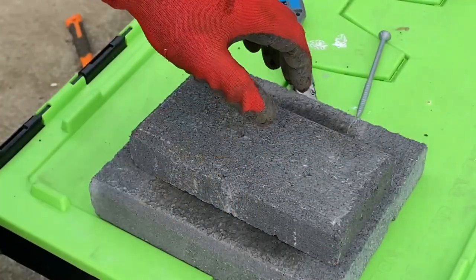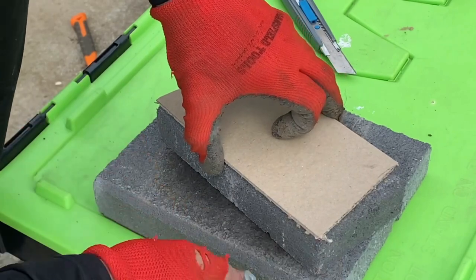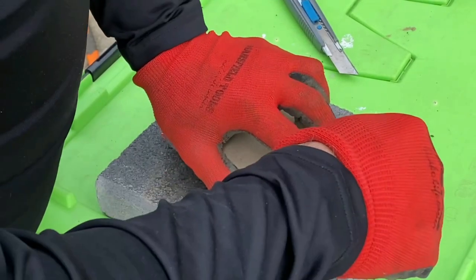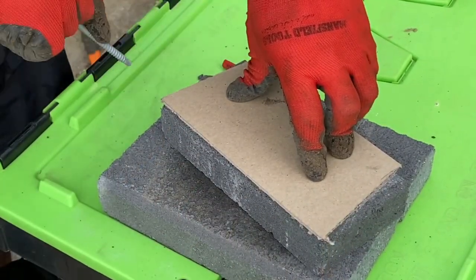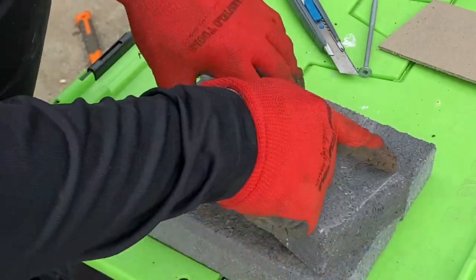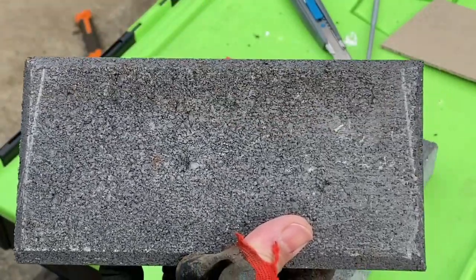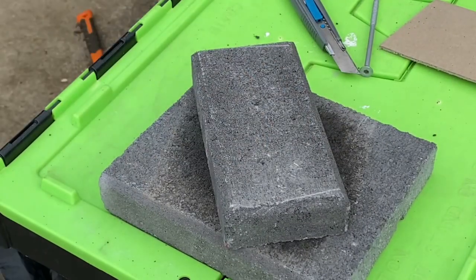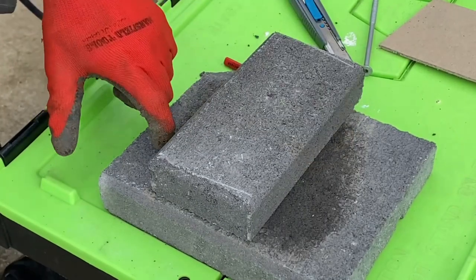Alright guys, look at that paver. Got our little template — line it up on the straight edge, corner to corner. Now all the pavers aren't going to be perfectly the same, so don't stress about it. Then get something to score a mark on the paver — just a small mark there and there, but that's enough. It's only a very short cut.